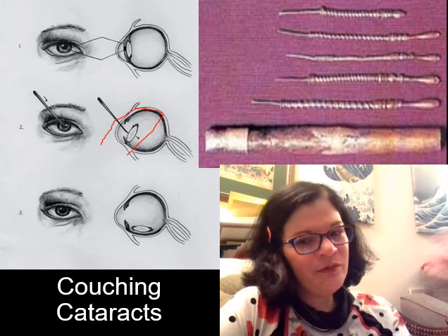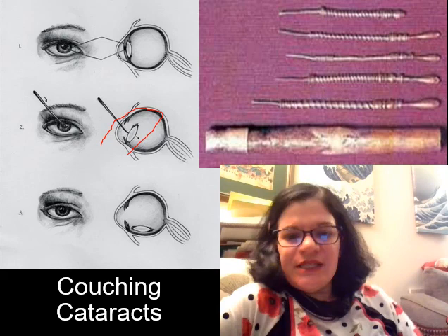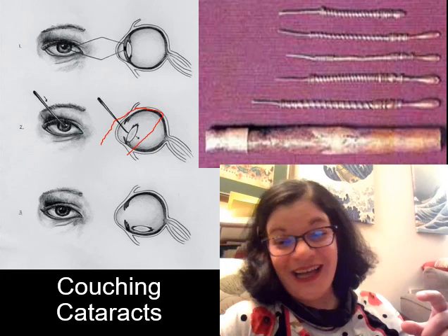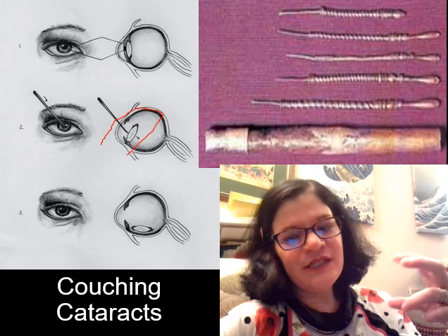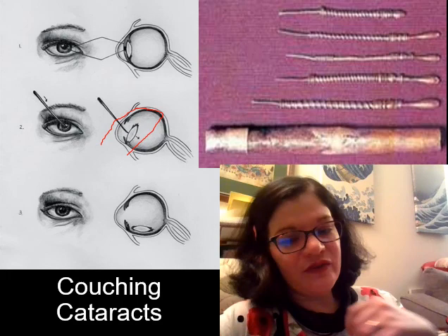This procedure would give you light-dark sensitivity; you couldn't focus, but you wouldn't be running into walls as much. It's relatively low risk and is one of the most common surgical specialties we see in the ancient world. We're looking at a range of couching needles from antiquity — they're ridged so your hands can grip really well, because you do not want your hand to slip in the middle of this. Sometimes different drugs were used to try to paralyze the eyeball, including henbane and — more alarmingly — wolfsbane. Don't use wolfsbane, but henbane could work and also has a bit of a narcotic pain-relief effect.